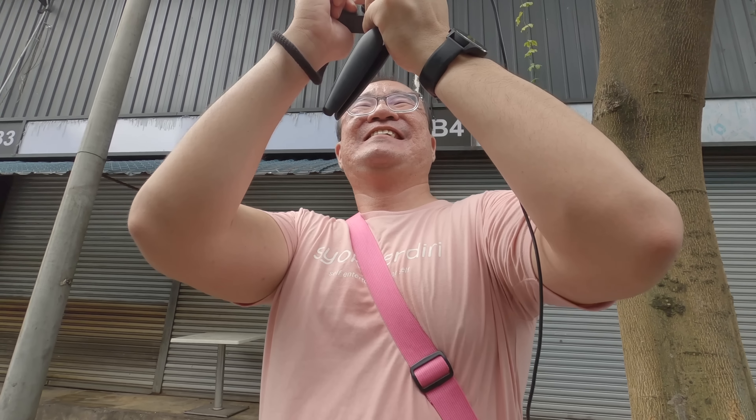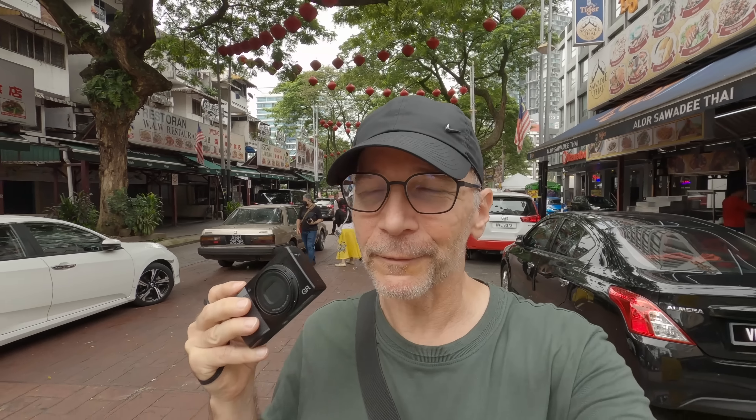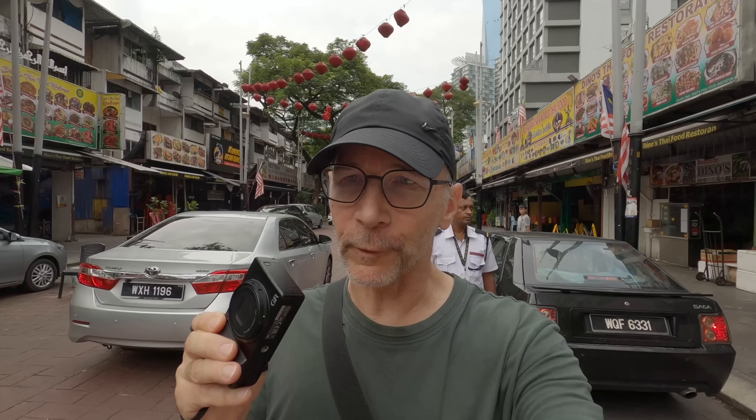This is Jalan Alor, the famous restaurant street where every tourist has to come on their first visit to KL. The food is actually not bad here, just a little overpriced. Because of the really flat light, I'm mostly looking for color combinations rather than light and shadow, since that's not likely to happen this morning.